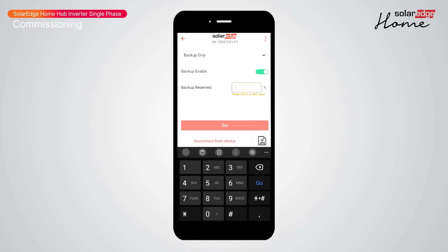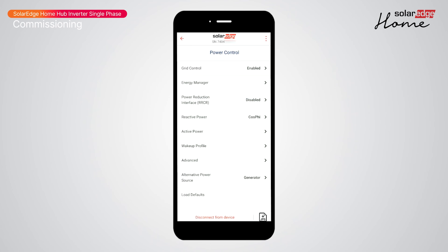To access all battery features, return to the main menu and select Power Control, then select Energy Manager to access advanced features.